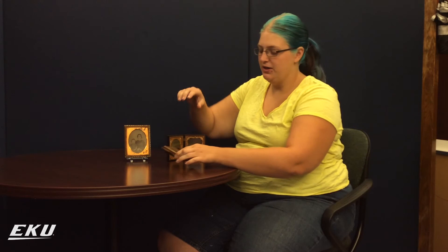If you'd like to know more about ambrotypes or take a look at a few, come check us out in the Special Collections and Archives of EKU Crab Library.